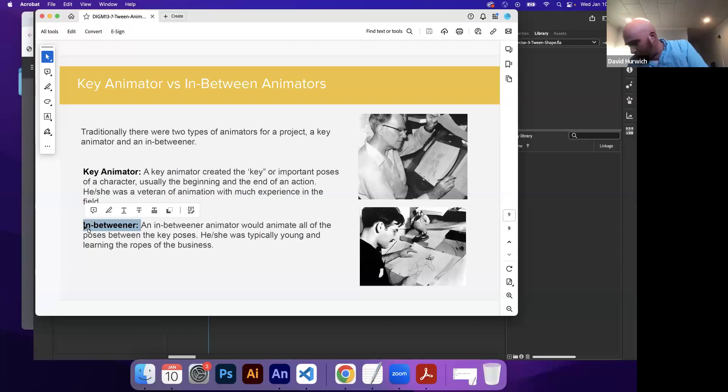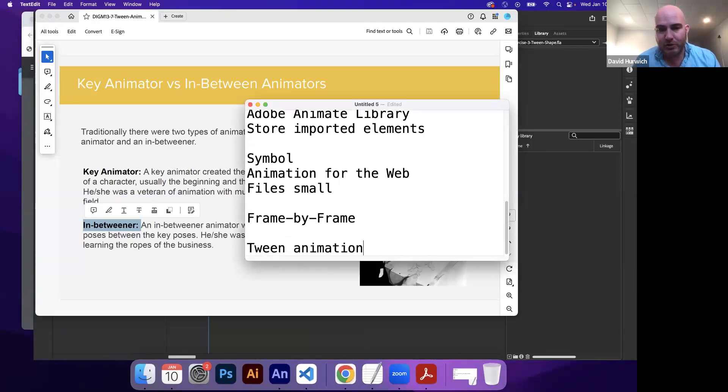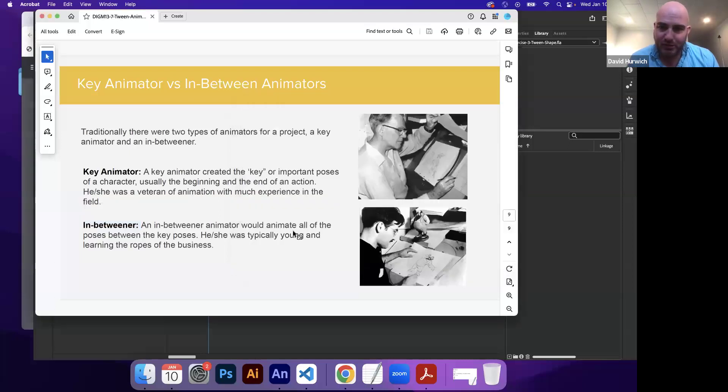So what does this have anything to do with Adobe Animate? With Adobe Animate, we can create tween animations — tween for in-between. We can be the key animators, set the key poses, and then Adobe Animate will do all the in-between work for you.